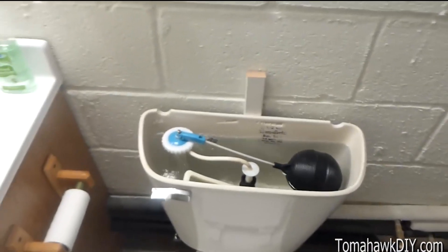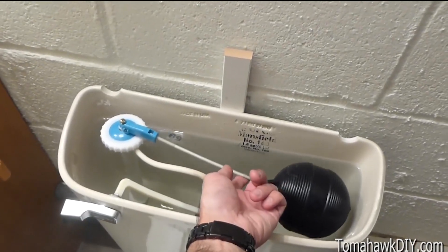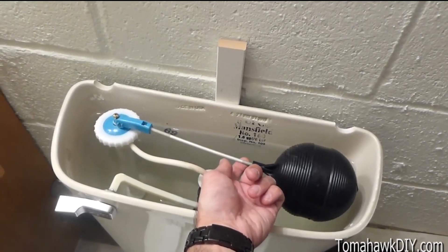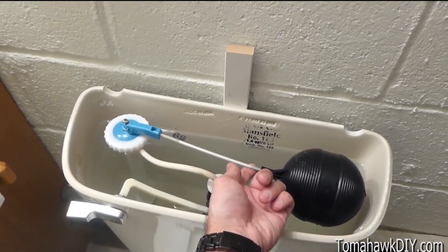Let's turn this back on here. The water continues to run, but if you lift the float valve up, it stops. So we're going to see if we can figure out how to make the adjustment.